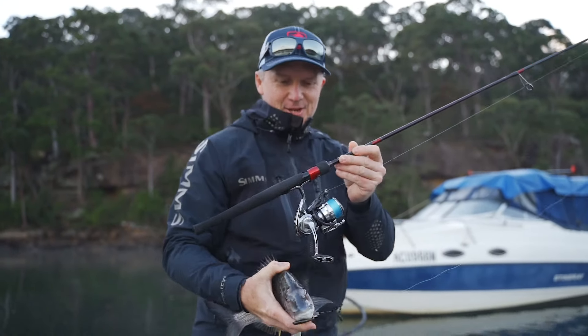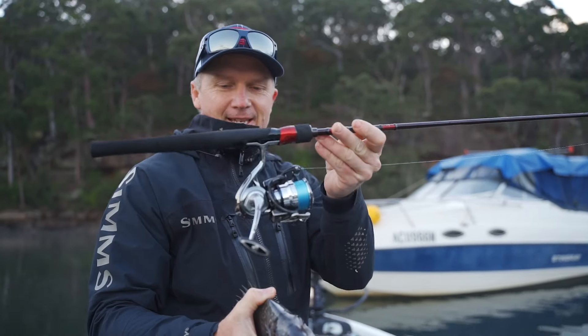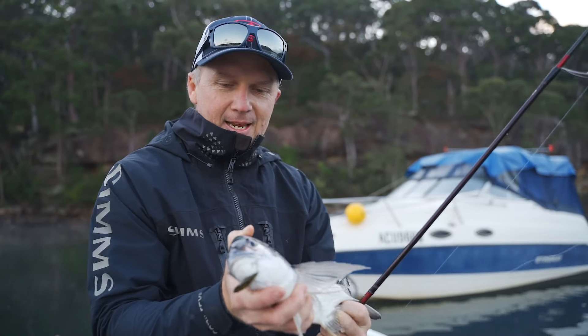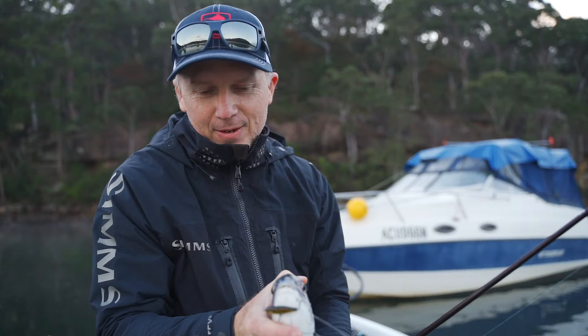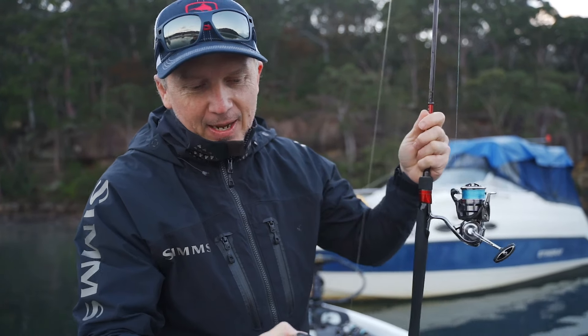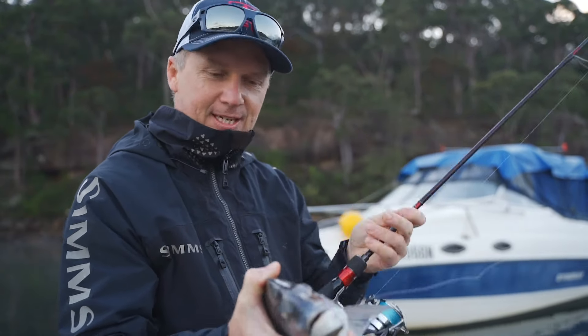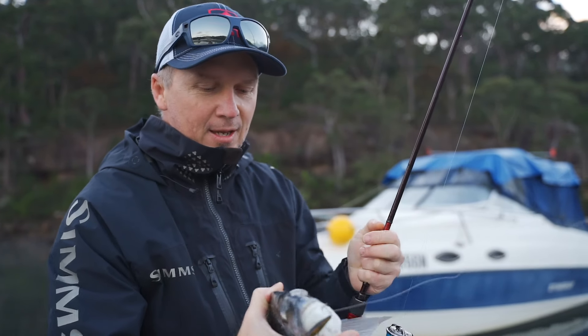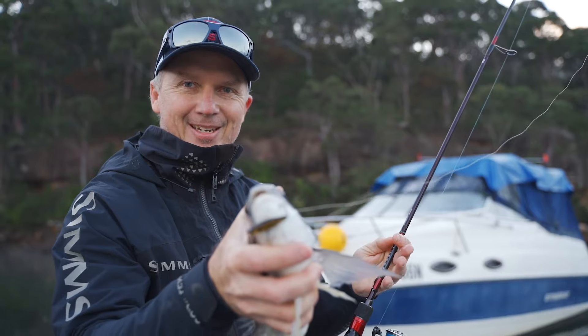That's a couple of casts into the new Daiwa Infeet — this is the EX model, the top of the line. It's a pretty nice rod. Welcome back, Sydney! Check out that lovely bream on a little sinking stick bait. That soft action just keeps those little hooks in. These aren't flash hooks — they're pretty ordinary — but it keeps the fish on. Love it.